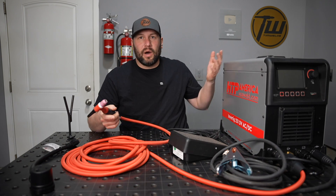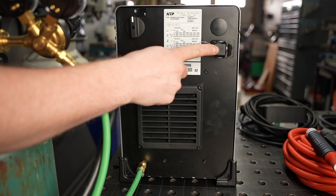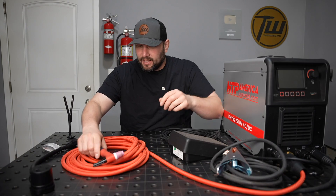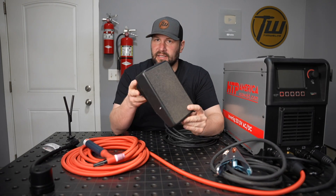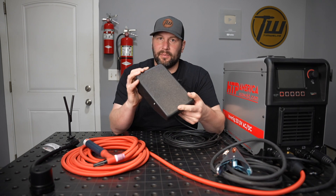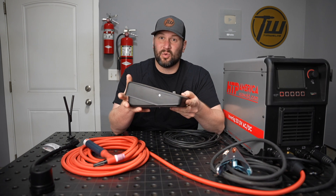You can also use it with a water cooler — there's a port on the back you can plug the water cooler directly into, so that's an option as well. The foot pedal is a good design; it's pretty typical of what you'll find on most machines, but it's good quality and works well.